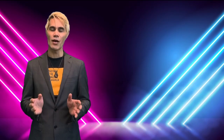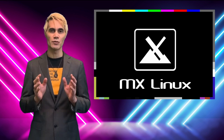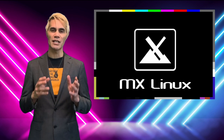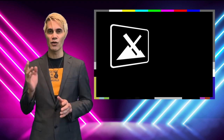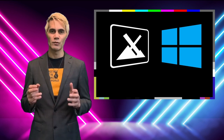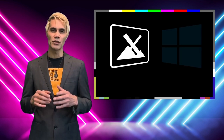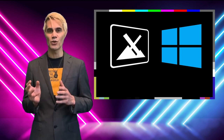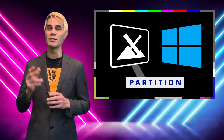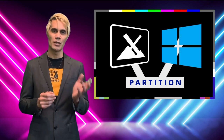Welcome back to the channel. In this video I'm going to show you the complete process of installing MX Linux, which is one of the most stable Linux distributions out there. We'll be installing MX Linux alongside Windows, essentially creating a dual boot system, which means we'll be able to boot either into Windows or MX Linux. During the install process I'll show you a cool method for creating a partition that we can use in both MX Linux and Windows.